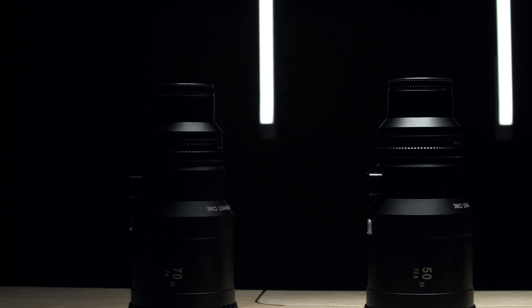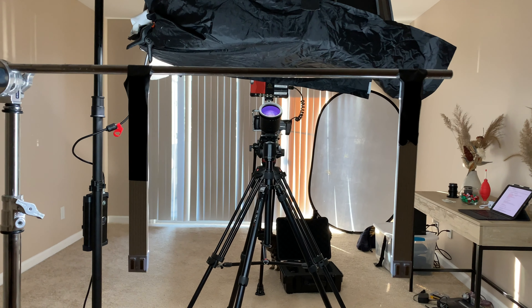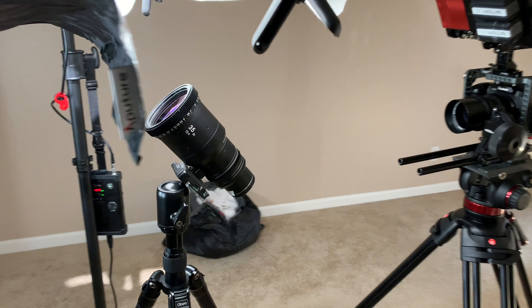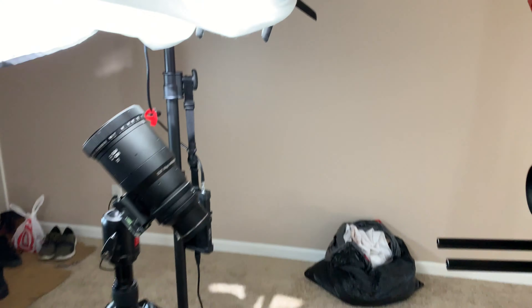What's up, beaver people! It's your boy Josh Martin and this is a quick BTS video of my latest review of the SLR Magic lenses. I want to walk you through the setup, starting off with the lighting situation.